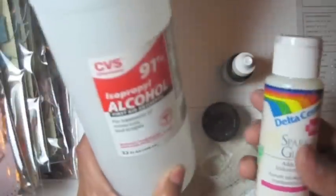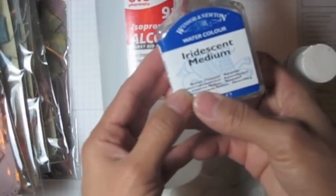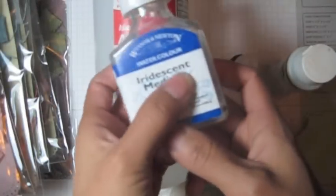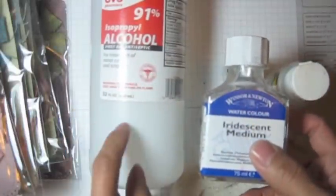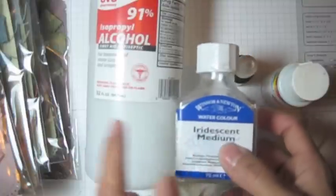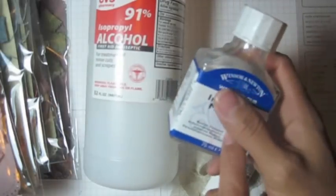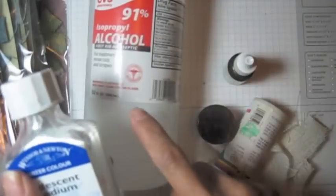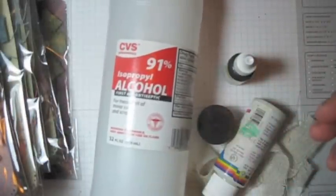If you don't want to use sparkle glaze and want to use this other one instead, please do not use it with rubbing alcohol because these two don't like each other. You can use that one with just water, not with rubbing alcohol. But today I'm going to use rubbing alcohol because it dries faster than just water.